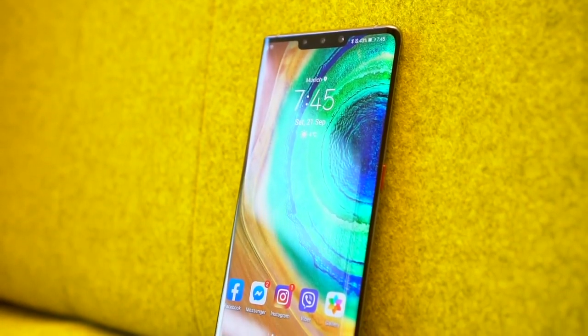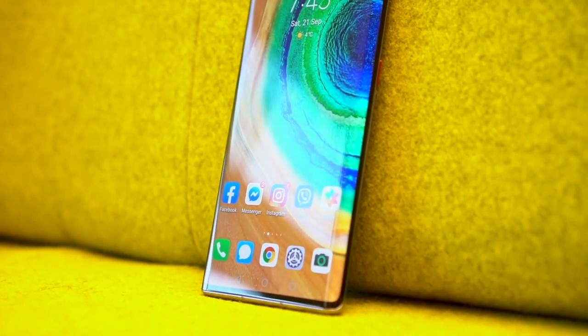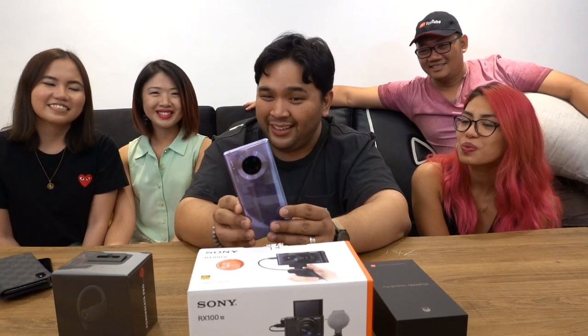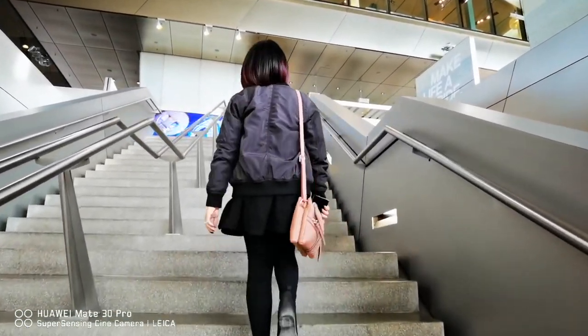Before we close out on the Mate 30 Pro — this could have been a top contender for smartphone of the year. But not having Google services is a major blow, especially now that you can't even side-load Google Play anymore. At the end of the day, you really have to match what you buy with what you need. If you're looking for a smartphone with Google services, buy a phone that does that. But if you need a camera first and a smartphone second, you might want to consider this one.